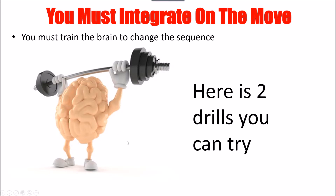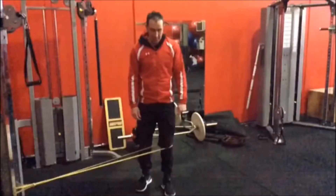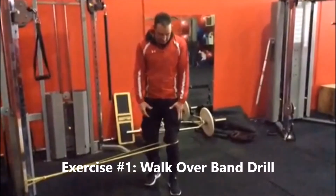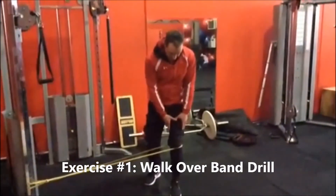So how do we do that? There are some nifty little drills — we call it 'training the brain.' I'll show you a couple that we use. They're very simple; you don't really need any equipment other than a rubber band. Let's have a quick look at them.